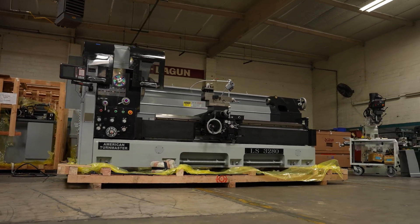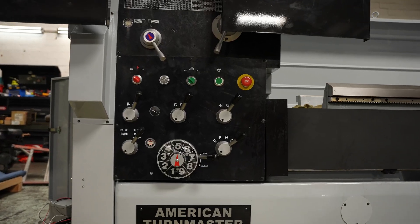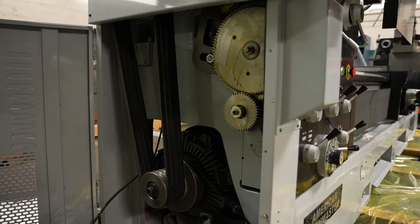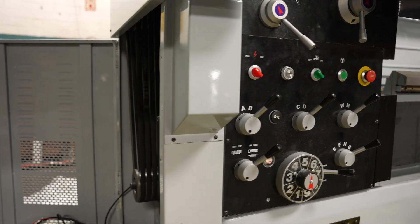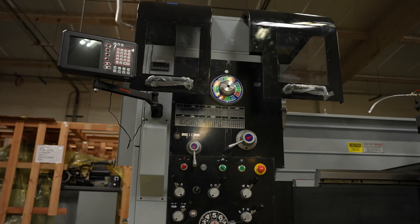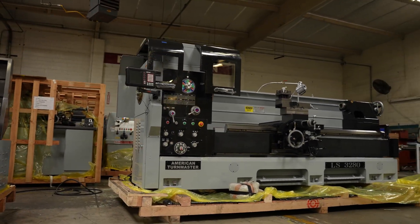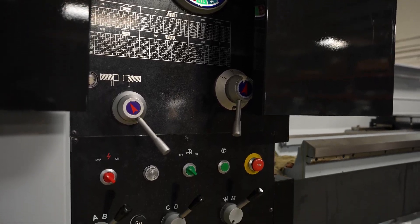Another unique feature this machine has is a four-way rapid traverse. This applies to the cross and the longitudinal axis, allowing you to run the carriage quite quickly through the machine. It's a really nice feature, especially when dealing with larger lathes — you're not going to want to be manually cranking everything back and forth. The rapids definitely help in being very efficient with the machine.